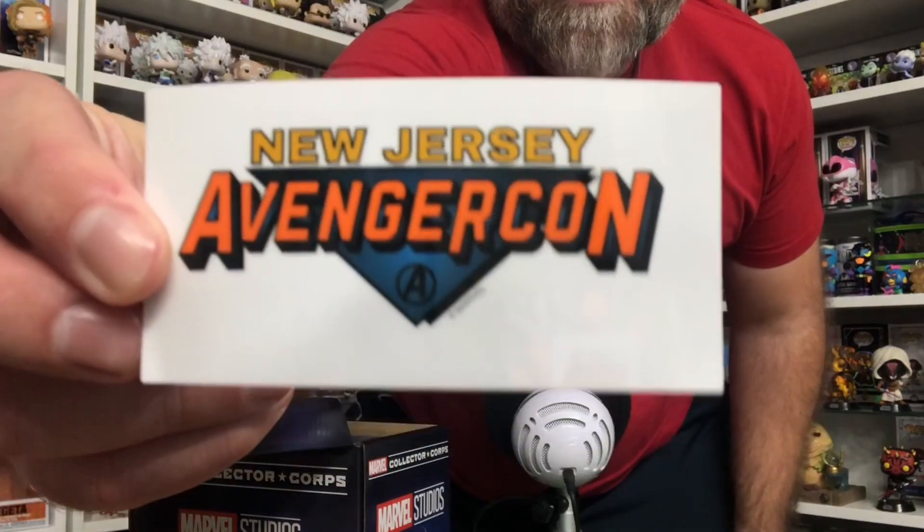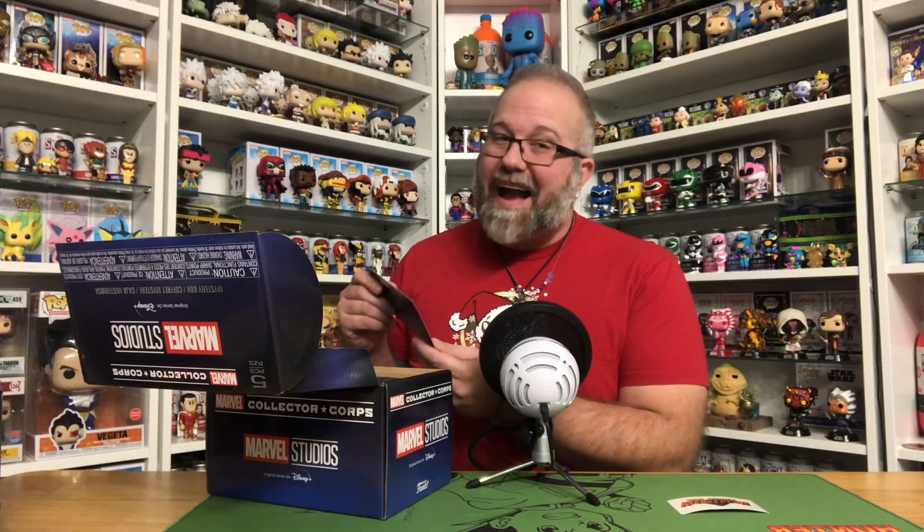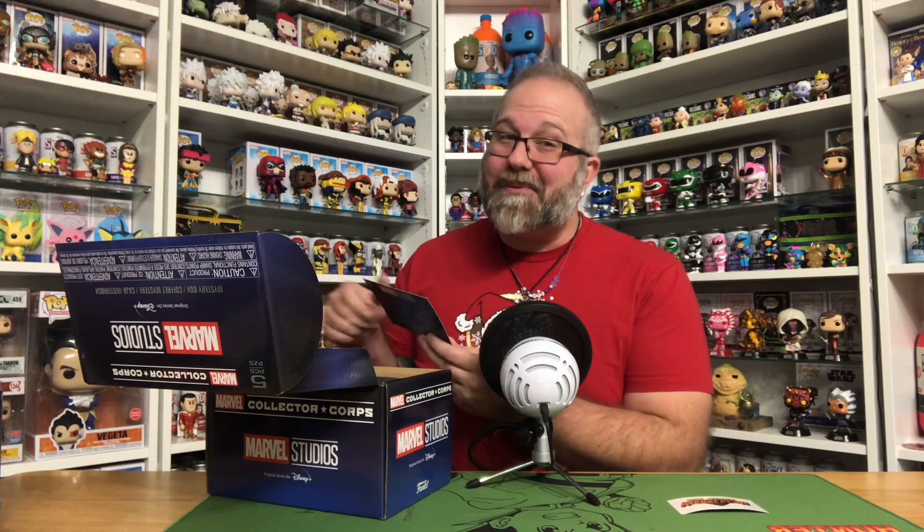The first thing inside the box is the New Jersey AvengerCon sticker, which I'm pretty sure is from Ms. Marvel. I like this sticker a lot. And of course we have the coming soon card, which says the next theme is Spider-Man Blue. I have no idea what that means, so if you could let me know what that is and if I should get this box, drop it in the comments — that'd be really awesome.